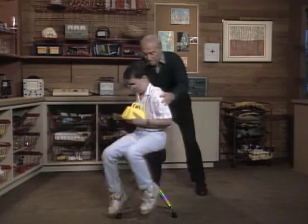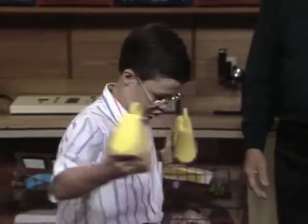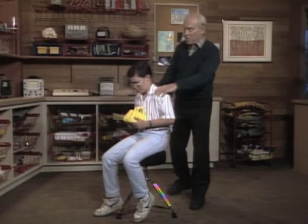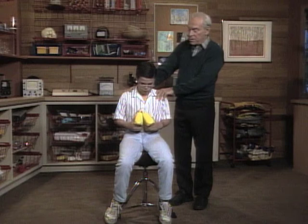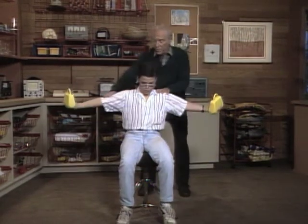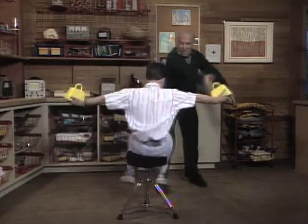You stop practically, right? Yeah, I slow down really fast. Now, you're not too dizzy for one last spin? To illustrate the conservation of angular momentum. Wow! Great!